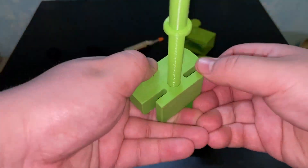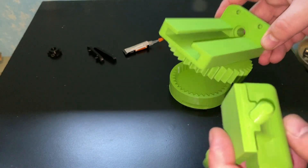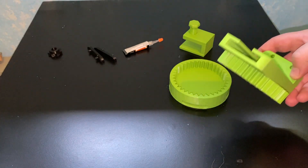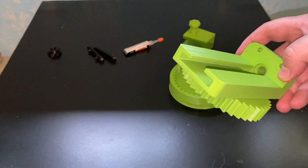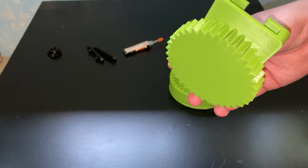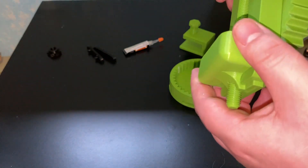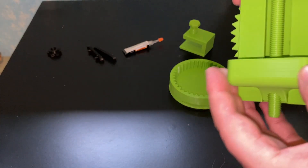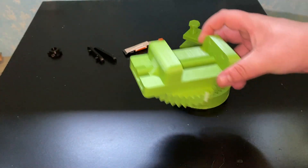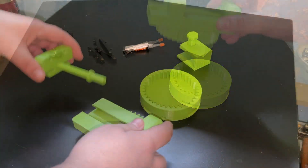For me it printed pretty well. The difference in tolerance here is about 0.13 millimeters and it fits pretty well. I do like how it fits — there is a little bit of play, so maybe next time I will do it at 0.11 or 0.12 millimeters.